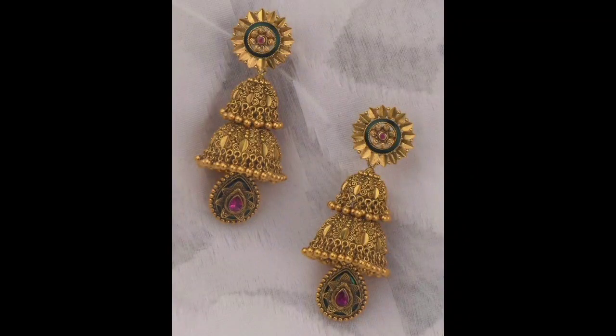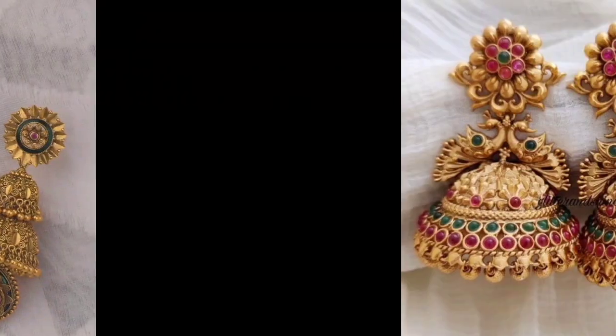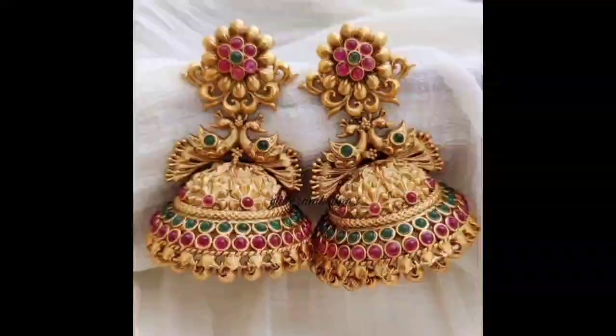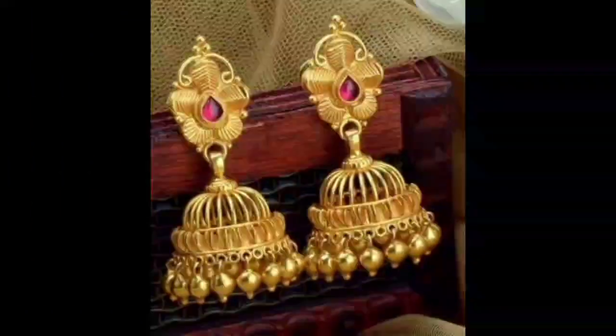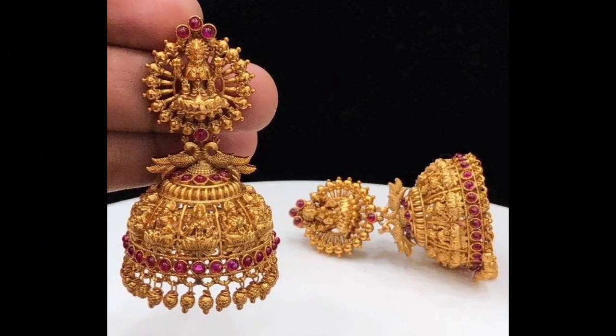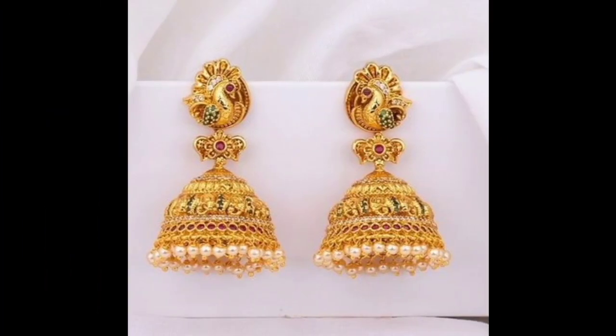Hello everyone, welcome back to my channel Abha Akash Ranav. In today's video, I have shared with you the gold jhumki earrings of the latest designs. You will get to see little jhumki designs, lightweight, so you will see these beautiful designs.